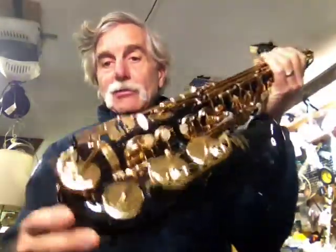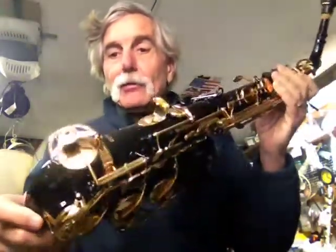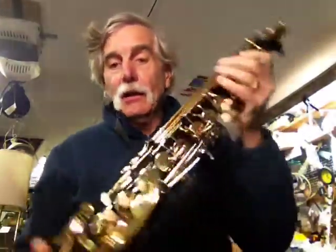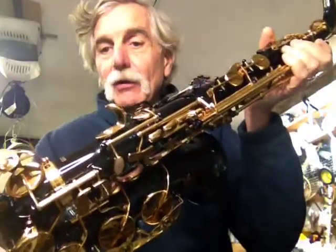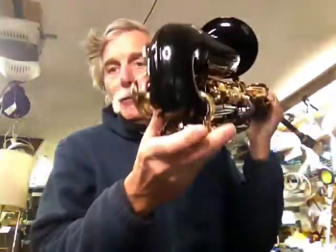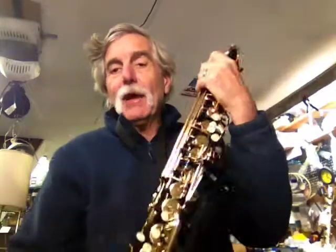This belonged to a friend of mine who just used it for teaching in his studio and is no longer doing that. It has a metal thumb rest instead of plastic, nice summer-style resonator pads on it. The first places they get scratched are here, banged in here, and scratched up and down the back side.